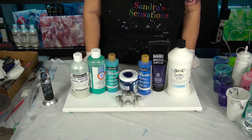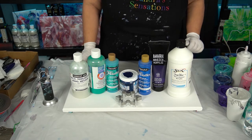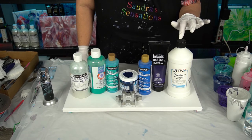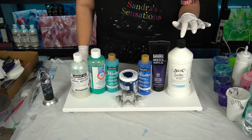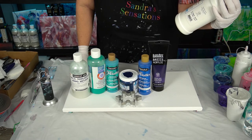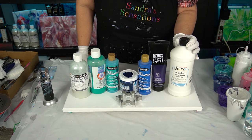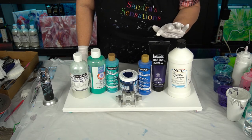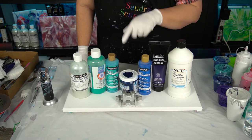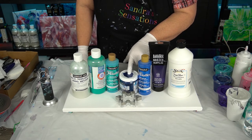Hi everyone, welcome to Sandra Sensations! I just want to give you a quick view of everything I'm going to be doing for my painting tonight. My base is going to be the Saks heavy body acrylic — the true flow acrylic by Saks. I've got the dioxazine purple, ice blue metallic, and sapphire blue metallic.